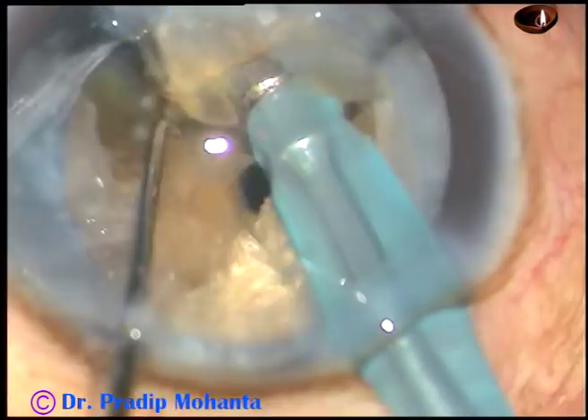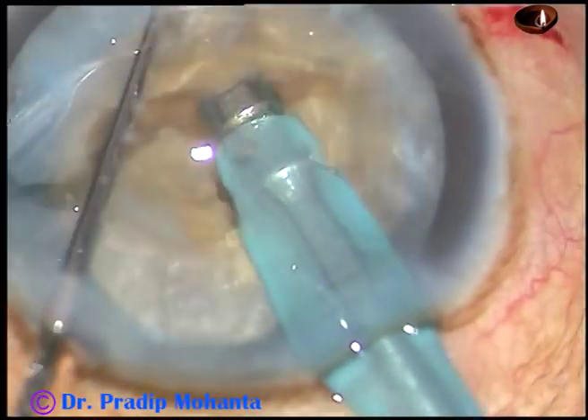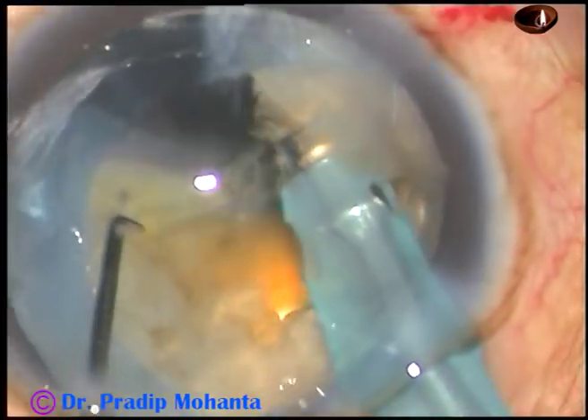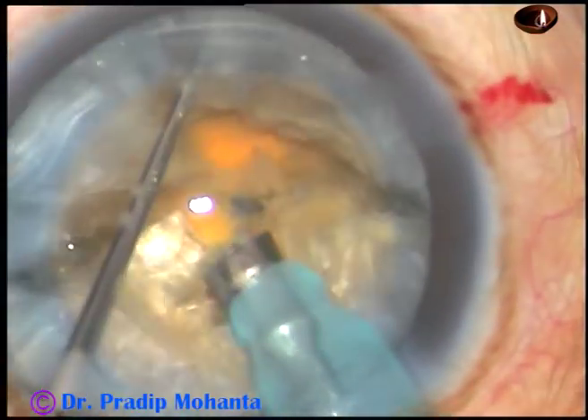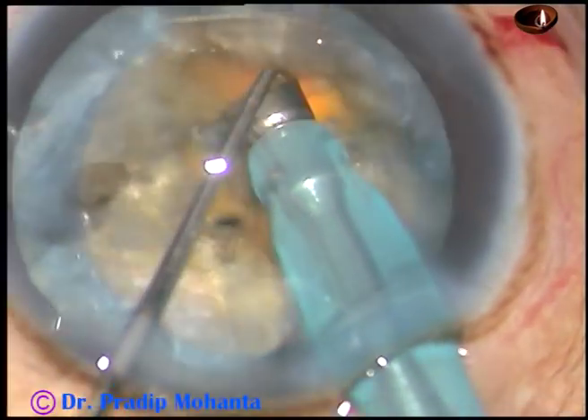And this is a very small chopper. I can support the nucleus very nicely with this small chopper. The large nucleus has been divided into four fragments.